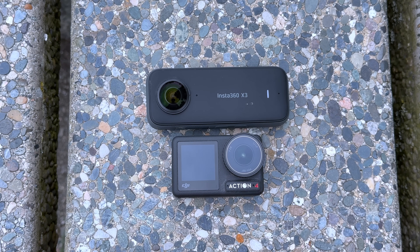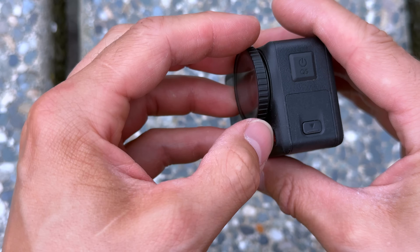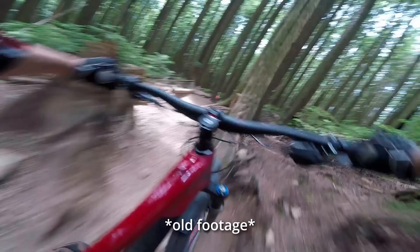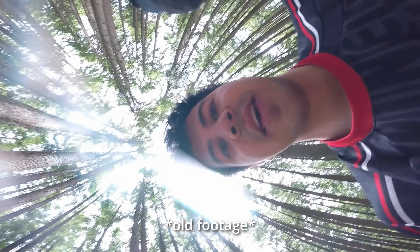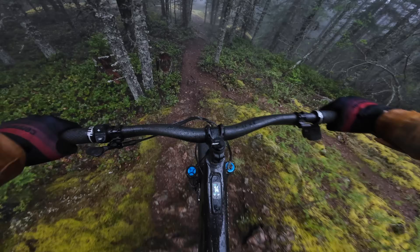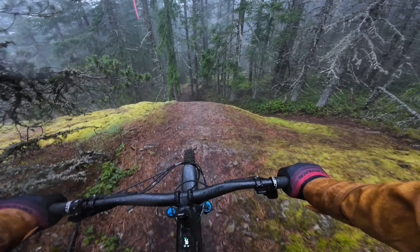In terms of form factor, the Action 4 is quite compact — both smaller and lighter than the X3 as well as the GoPro Hero 12. The Action 4 has a replaceable lens cover, which is quite handy especially if you go over the bars and scratch your lens. Because it's a flat lens, it's also much easier to clean — so if I'm out riding in terrible conditions I don't hesitate to wipe the lens with a dirty glove, knowing that the lens will survive, and even if it does develop some scratches over time it's very easy to replace.